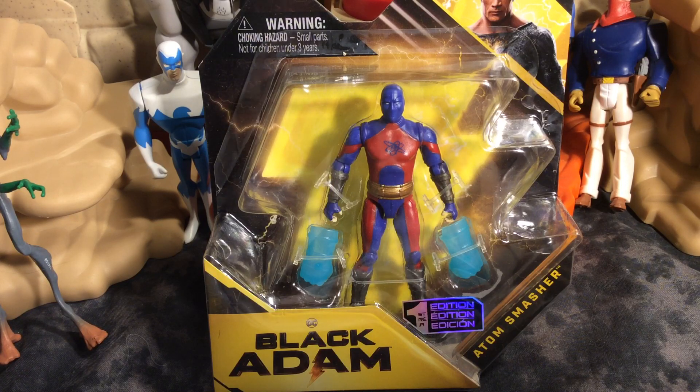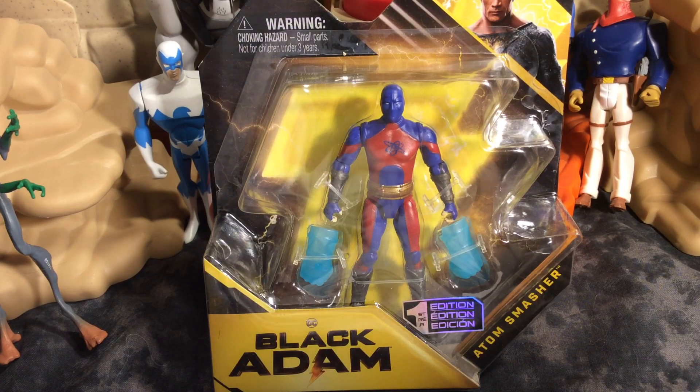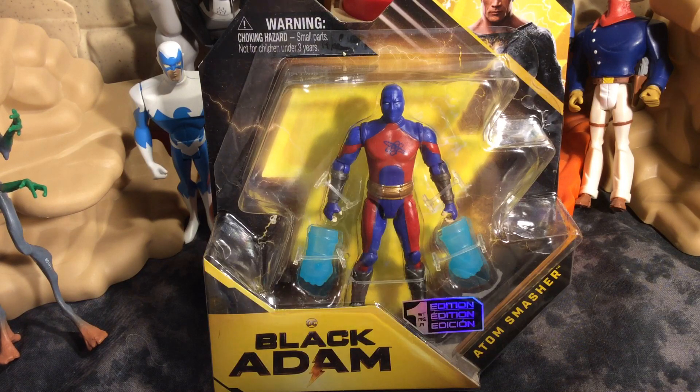First of all, I have to say that when it comes to the Black Adam movie, I have not seen it yet. I do plan on seeing it. I'm heavily invested into DC now more than ever. DC is going to hold a little bit more special feeling in my life because I want them to be successful. And they have a 10 year plan.